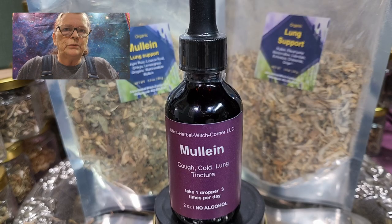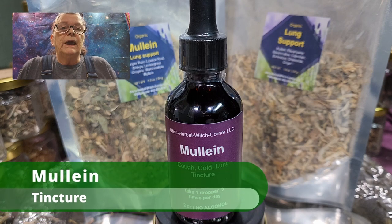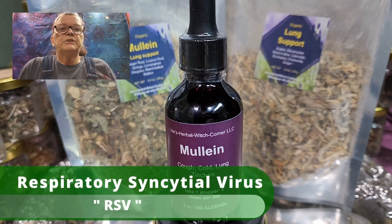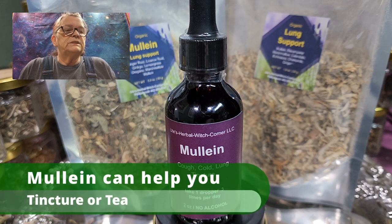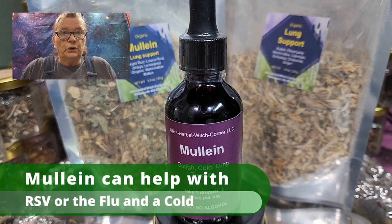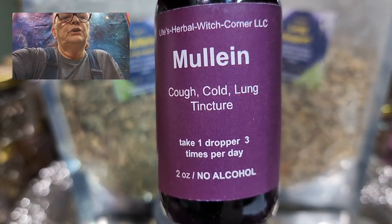Hello, this is Ute from Ute's Herbal Witch Corner. I just found out I never did a video about mullein tincture, and I'm aware that a lot of people are still suffering from this RSV respiratory virus. I thought I should bring this to you to make sure you know there is an herb that can help you with this nasty RSV virus, the flu, or a cold — this mullein cough, cold, and lung tincture.